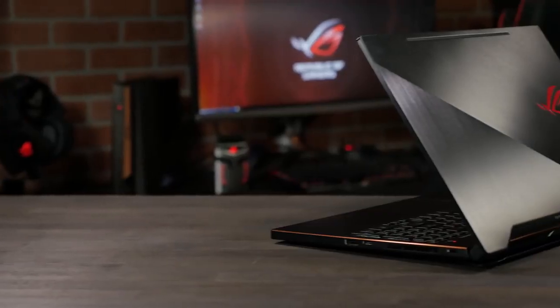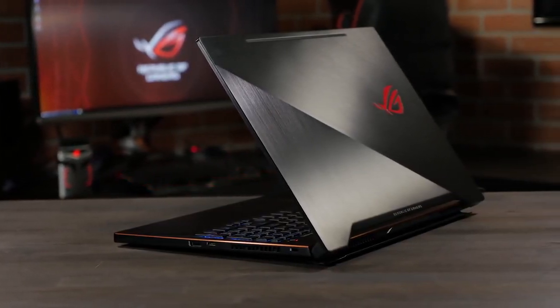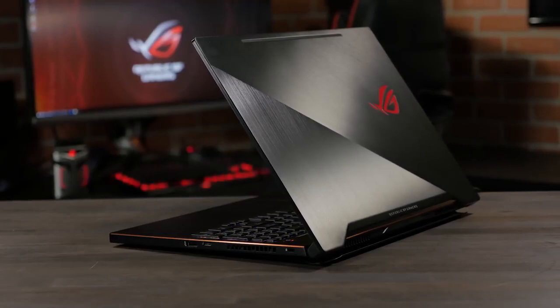Hi, this is Greg from ASUS ROG, and in this video we're going to take a quick look at the ROG Zephyrus M GM501 Ultra Portable Gaming Laptop. This is our latest ultra-slim, no-compromise gaming laptop, and one of our first laptops to benefit from an 8th generation Intel Core i7. So what makes this a no-compromise, ultra-portable gaming laptop?